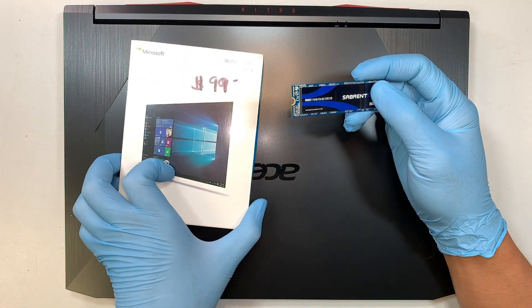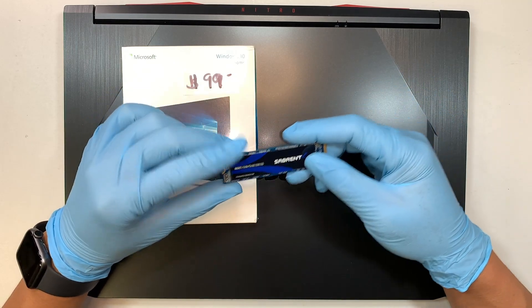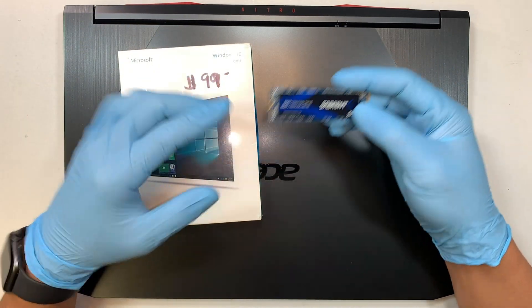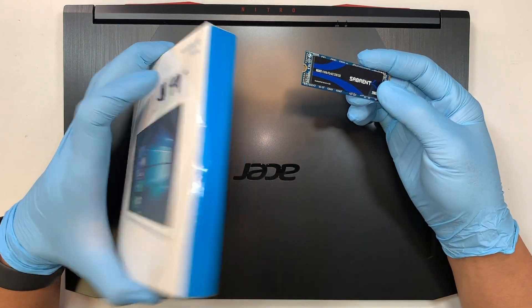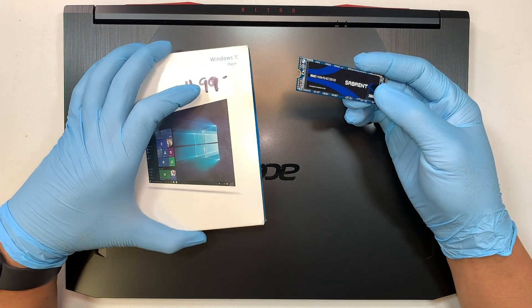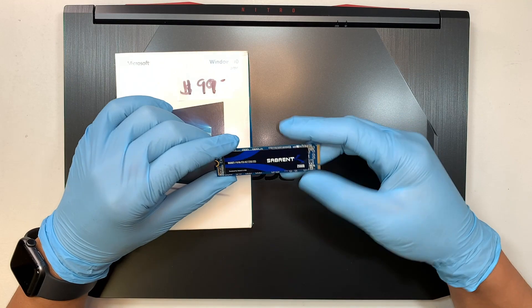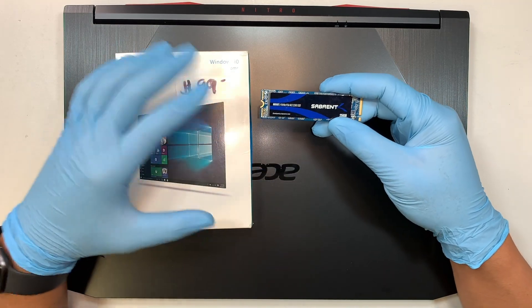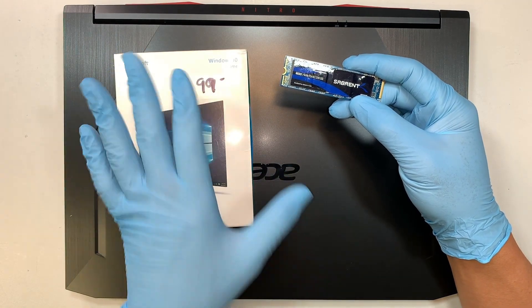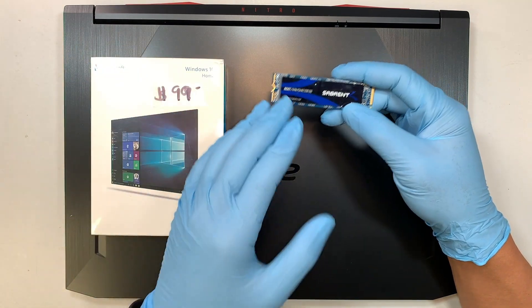When you buy a new M.2 drive and install it, this hard drive is pretty much blank — it doesn't have any information in it. So you might need a Windows 10 USB installer; this USB would install Windows with the license key onto that new 1TB or larger SSD drive. There are other ways — you can make your own Windows 10 installer by going to the Microsoft website, which allows you to download and make a bootable USB.